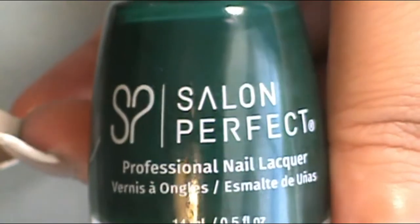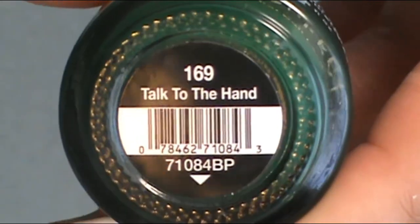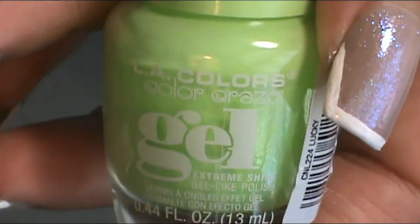Moving on to the middle finger, I decided to do a green. The dark green I used was from Salon Perfect and it's called Talk to the Hand. And the light green was from L.A. Colors Color Craze and it's called Lucky.